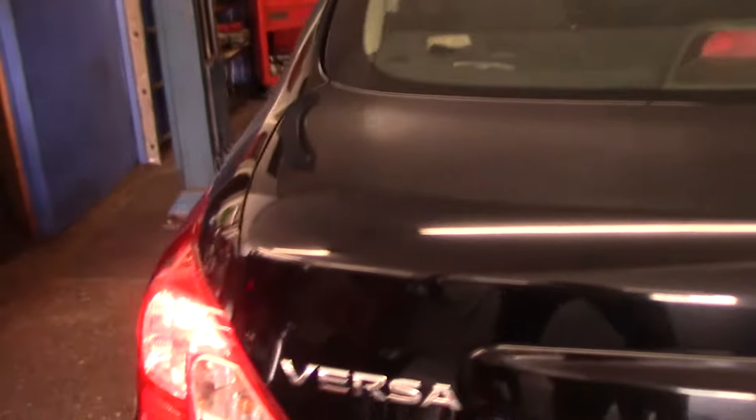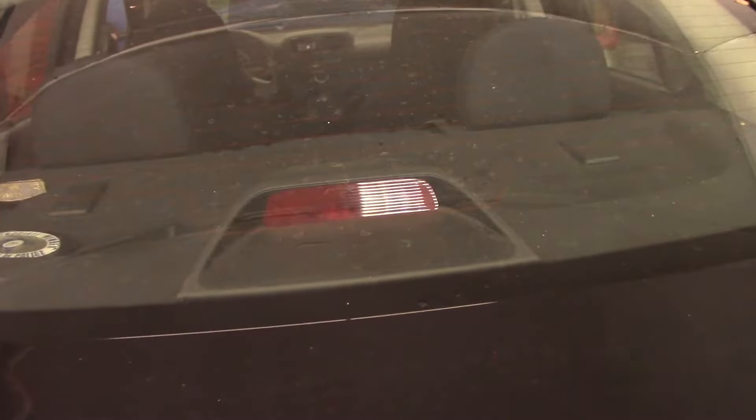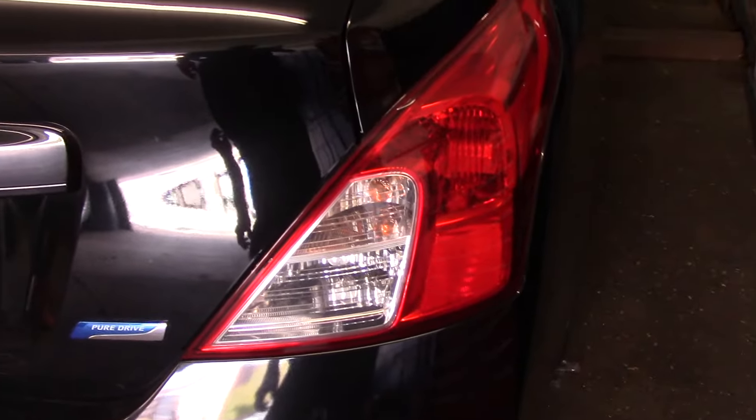Hi and welcome to another video by Jim the Car Guy. Today we have a 2013 Nissan Versa and the problem we have is — you can see the back third brake light is burnt out, the third light on the back window, as well as the right side light. We have one brake light that's off and then this brake light over here is off. Now it looks like it's going to be a pain to get in there, but it's really not that bad.